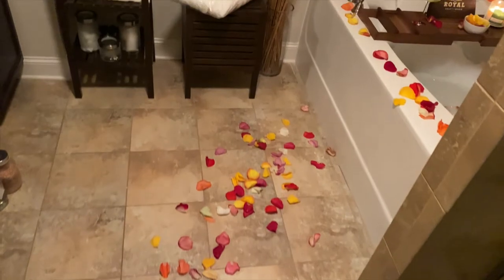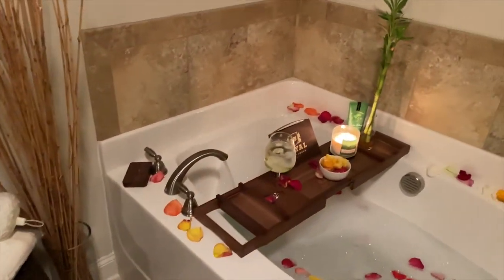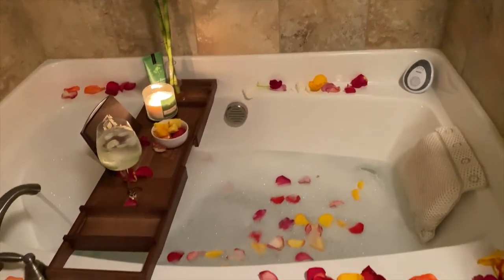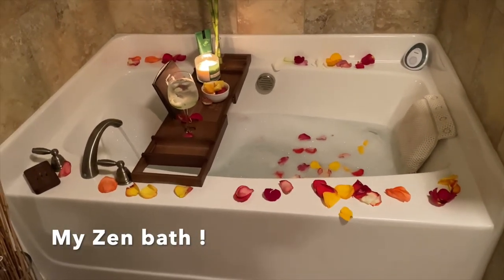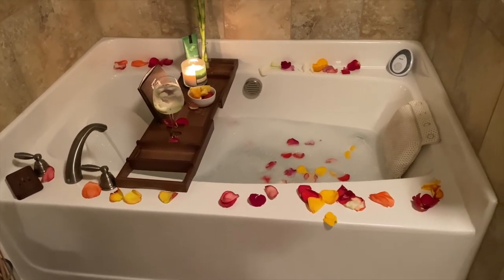Try this out — it's very cheap. The rose petals are probably three dollars. When I took them out, they weren't even soaking wet so I kept them and I might be able to use them one more time. But here it is, ladies — just a simple zen bath. I hope you like it; try it out and let me know what you think.